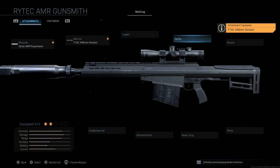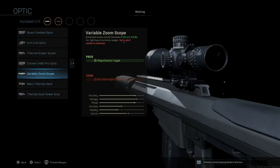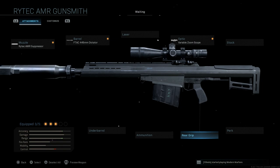We'll skip the laser. For the optic, just for personal preference, we're going to go with the variable zoom optic — you can toggle from 5.5x to 12.6x. The con is ADS speed, but you get that with any extra weight from an optic. Go ahead and select that. We're going to keep the base stock and skip out on the perk and rear grip.